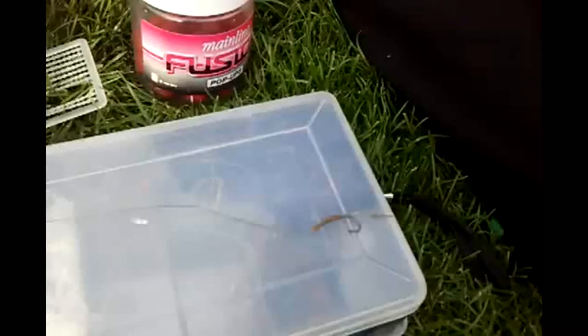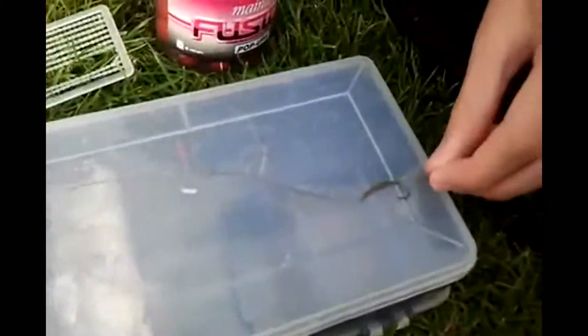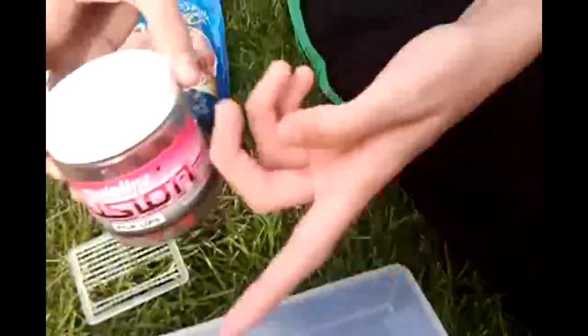In this video I'm just going to show you how to set up a basic carp rig. I've just got a hair rig here — you can buy them pre-made or you can make them yourself. And what you need is the carp rig itself.